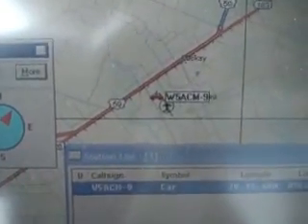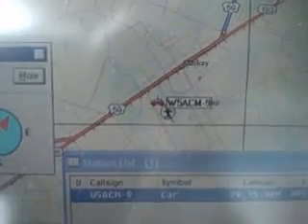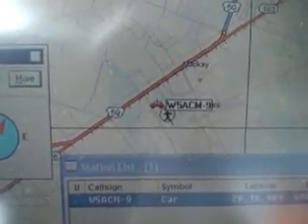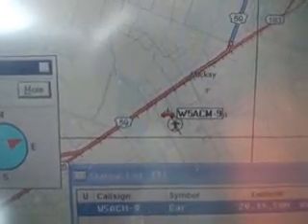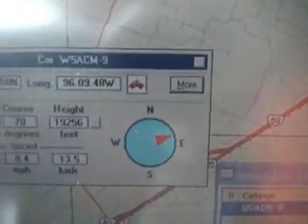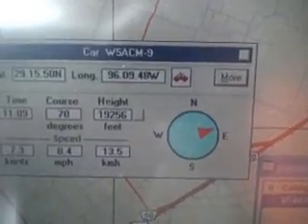Right now W5ACM — that's the call — and that's Highway 59, just to the south of it. They've got it all figured out and the time it takes to pan over there. We're now at 19,256. She's going up very rapidly.